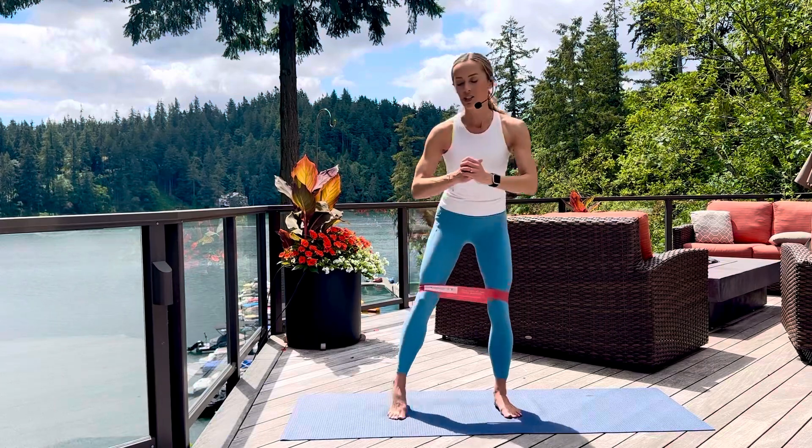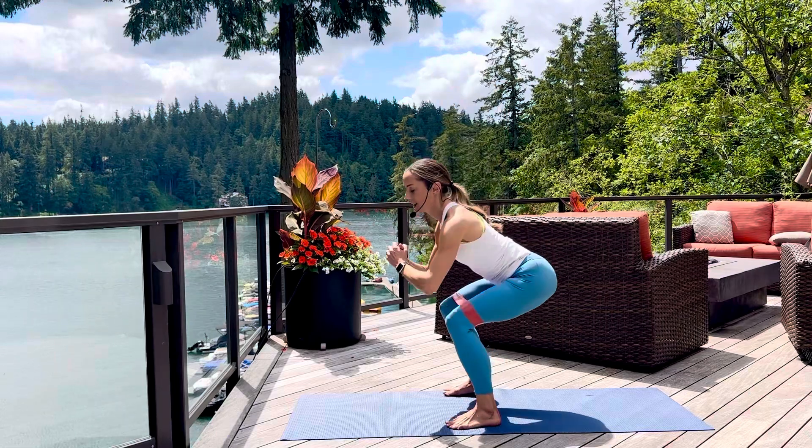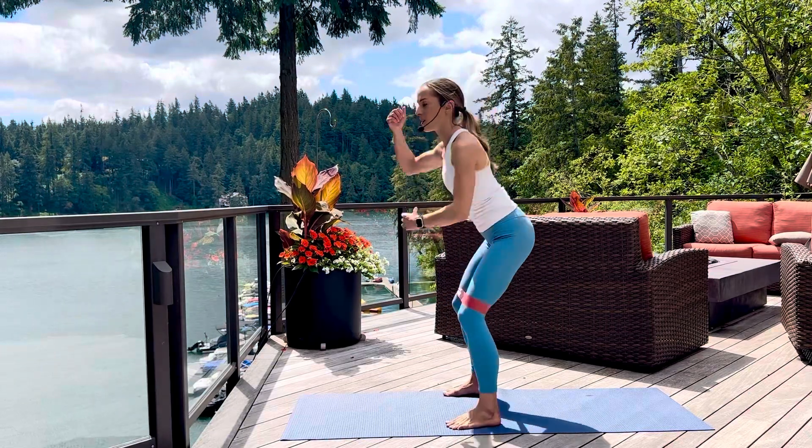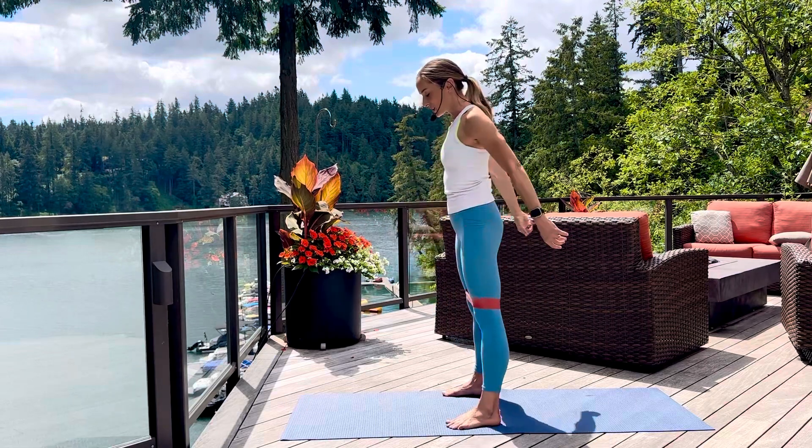I'll turn sideways so you can see the side view. Notice I really shift my hips way back and I try to keep my spine nice and long — no slouching, no rounding forward. Let's just do a few more.